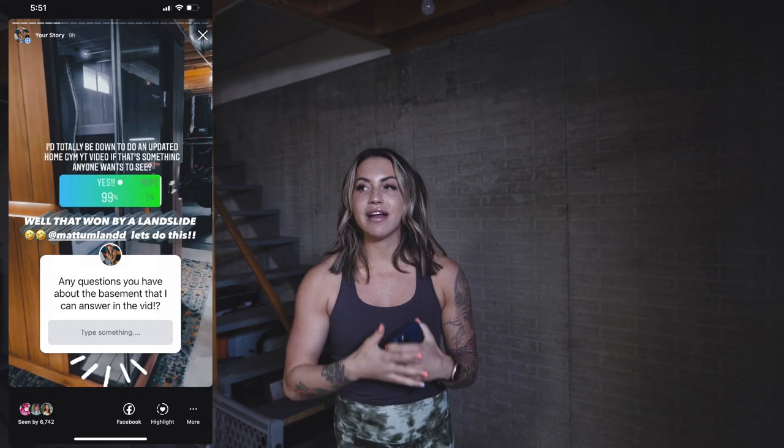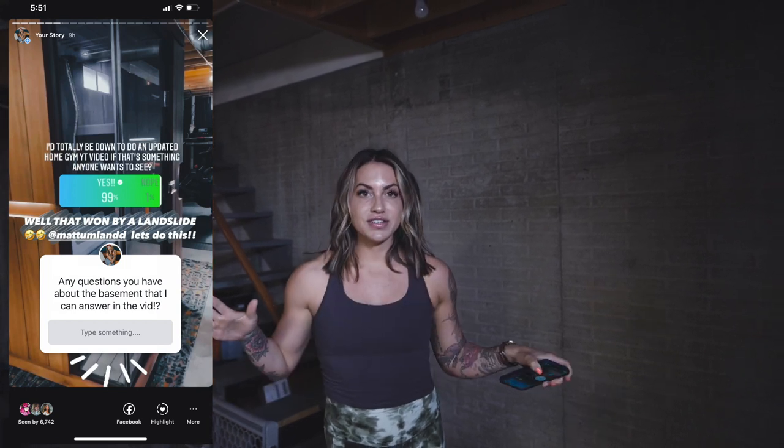What's up guys? Welcome back to my channel. Today's video I'm so excited about because we're doing a little basement home gym tour. This was highly requested on my Instagram. I asked what questions you had, so we're going to get into all the nitty gritty of the stuff that I put together, didn't put together, what I think is worth it, the basics, and just kind of how long it took and everything that you guys asked about the basement gym. So without further ado, welcome to the video.